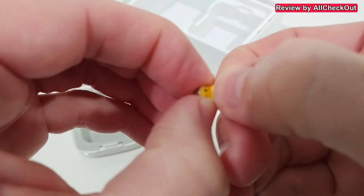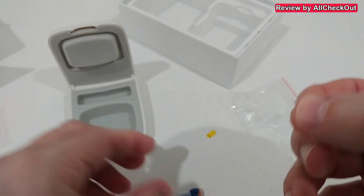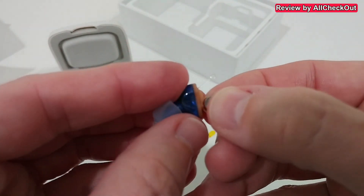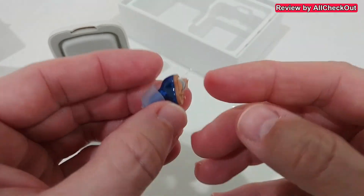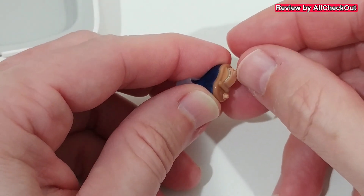To insert the battery, pull open the battery compartment cover. By the way, it uses an A10 battery — it's not rechargeable. Push it inside, it has a nice fit, then close the battery compartment.